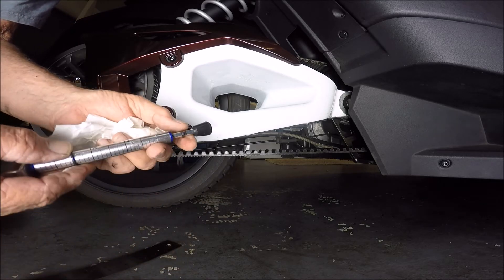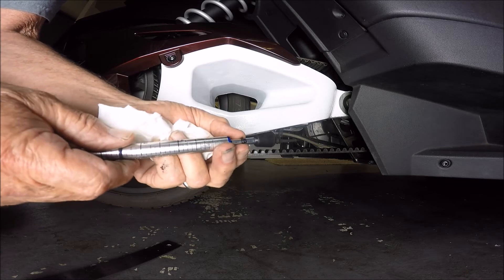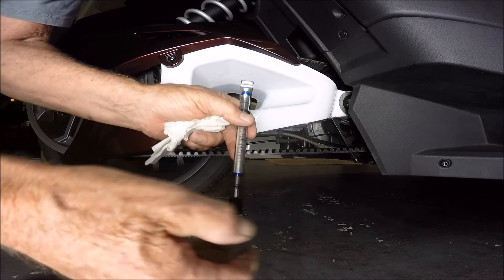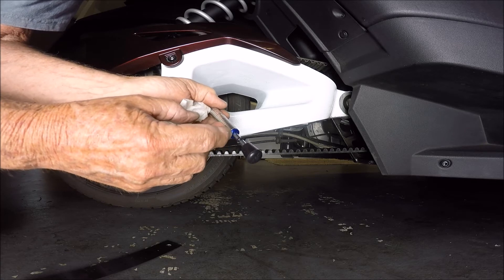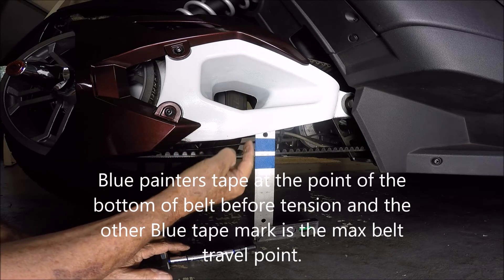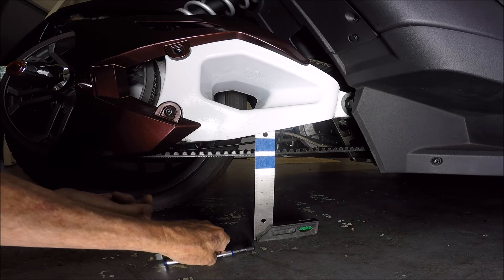Whatever model tension gauge you get, you want to be able to have a 10-pound pressure adjustment. There's a little rubber o-ring right there — you put the o-ring right on the 10-pound mark. What you're going to do is push it up until this little o-ring comes in contact with the blue area at the bottom — you don't want to go any further. Right there is the bottom of my belt and I'm right at about the point that I need to check it. There is my 5/16-inch mark — that's my allowed movement.